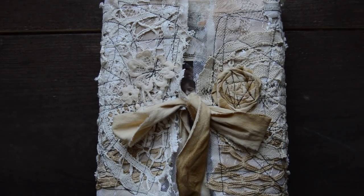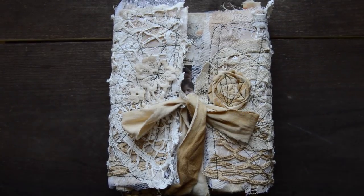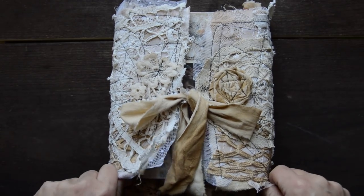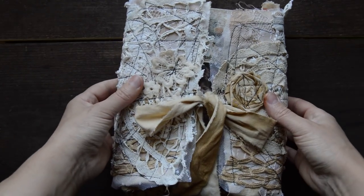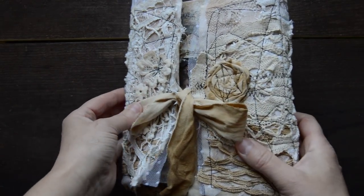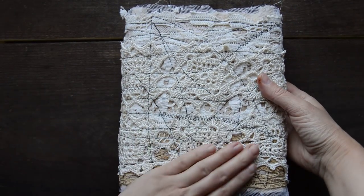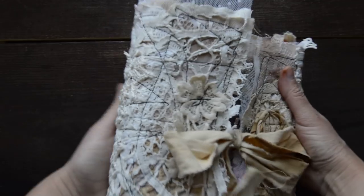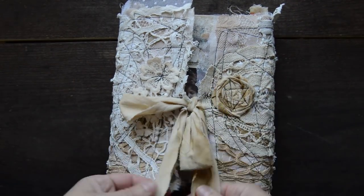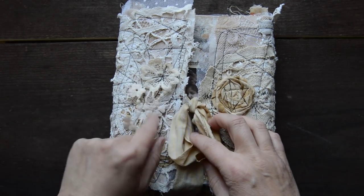Hello everyone, Sigita here. I have something quite big for you — a wrap-around album. I made some quite romantic, lacy wrap. I used to do this wrap once and thought I could do it again, so there is some lace.